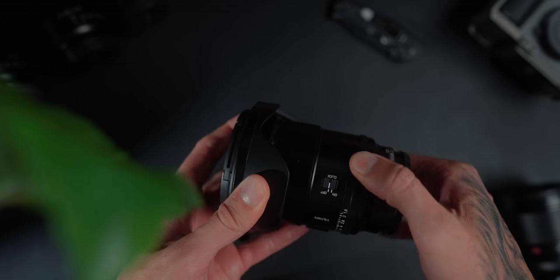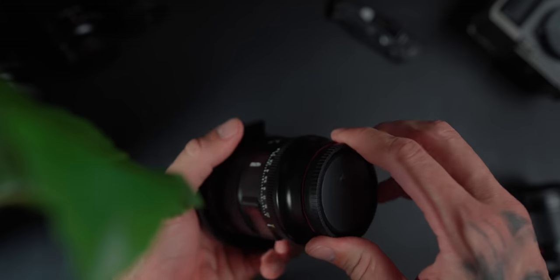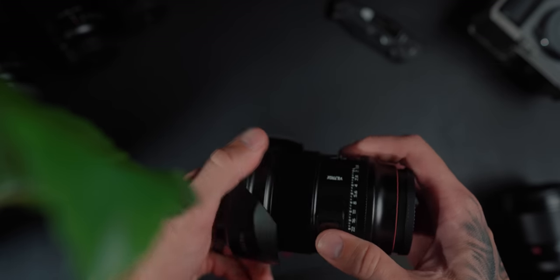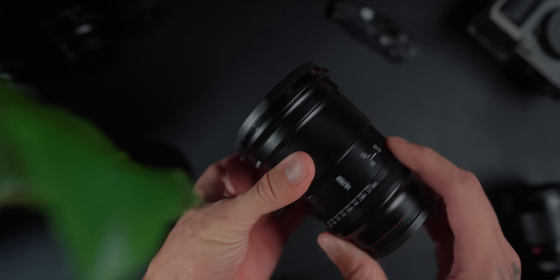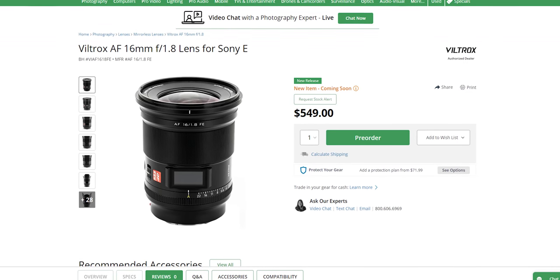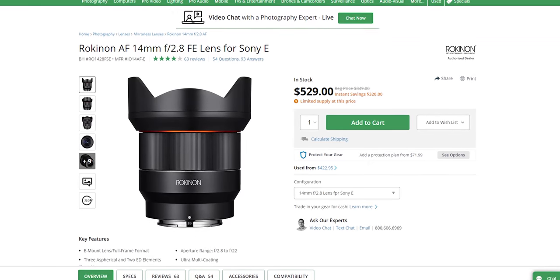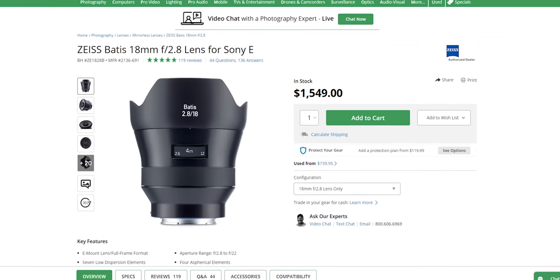The build quality on this thing is absolutely incredible. It's a metal design and everything feels absolutely premium — almost like a G Master lens but for Viltrox. This is hands down, and I'm not going to say this lightly, the best 16mm lens you can get for full frame Sony E-mount right now. It is $549 for an f1.8 16mm lens — let that sink in. The competition cannot even touch what this thing can do for the price.